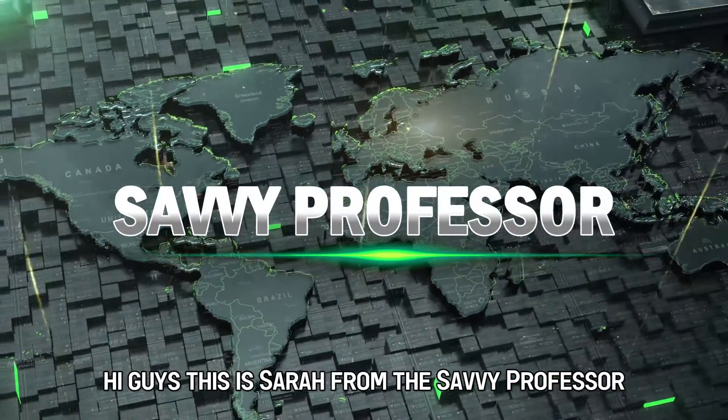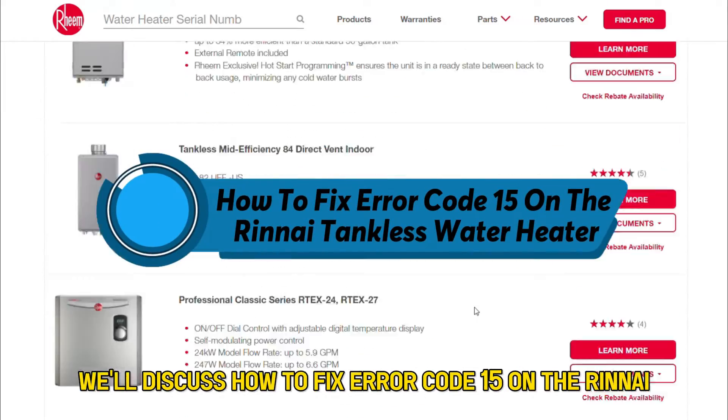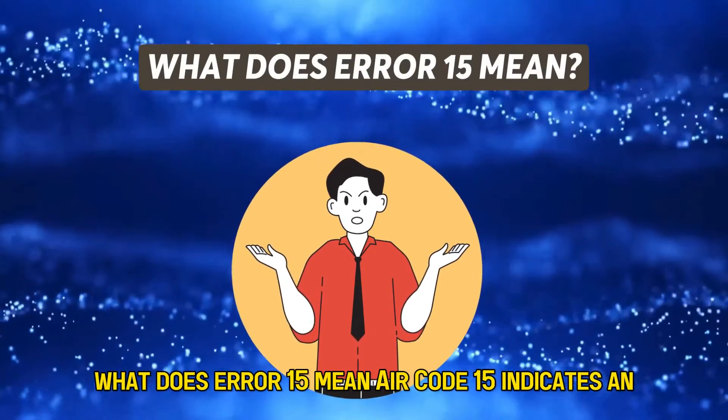Hi guys, this is Sarah from The Savvy Professor, and in today's video we'll discuss how to fix error code 15 on the Rinnai tankless water heater. But first, what does error 15 mean?